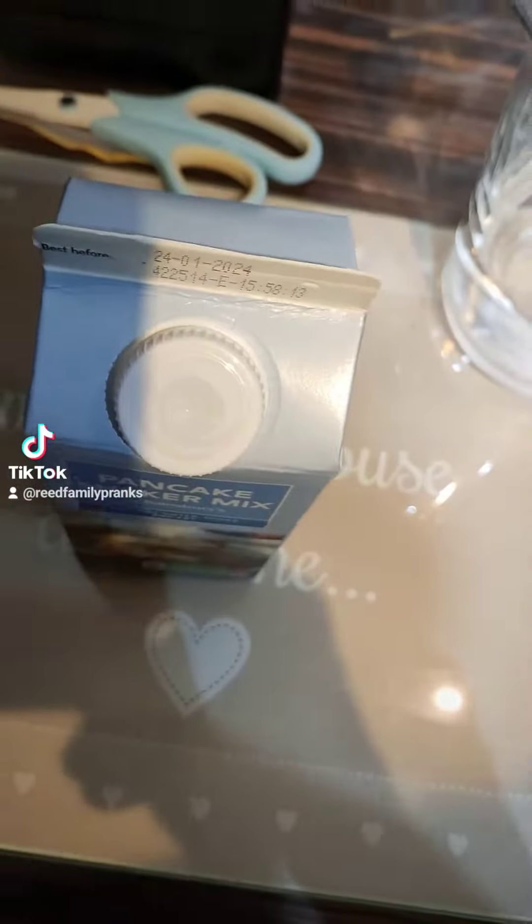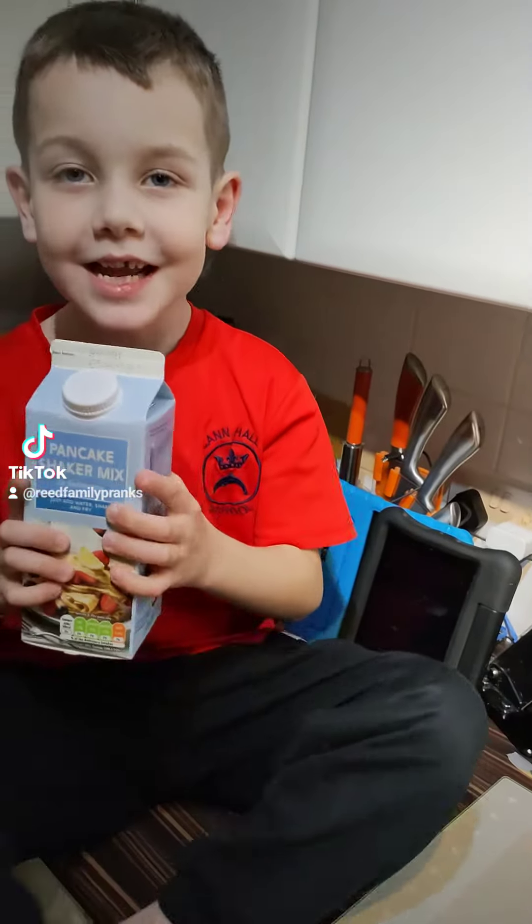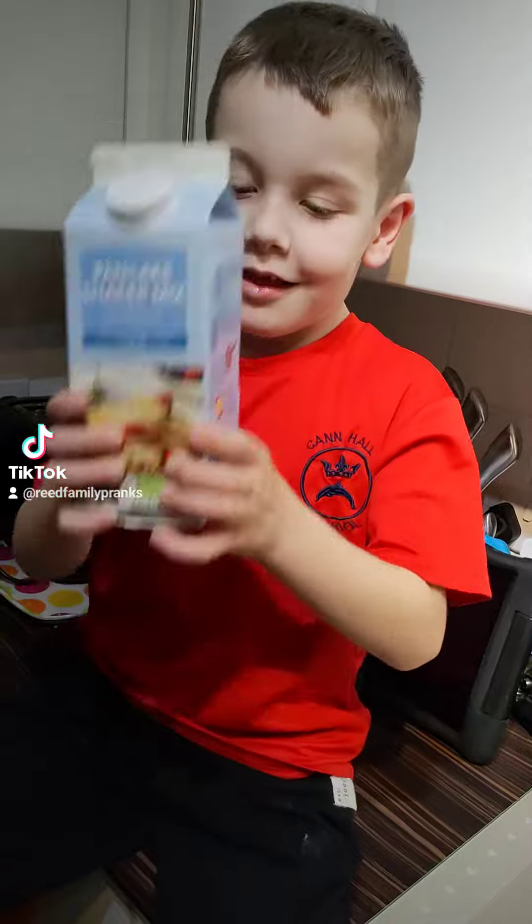Right, 300ml of water. Right, we've filled that up. Now what have you got to do? Shake it. That's it. You've got to shake it for two minutes.